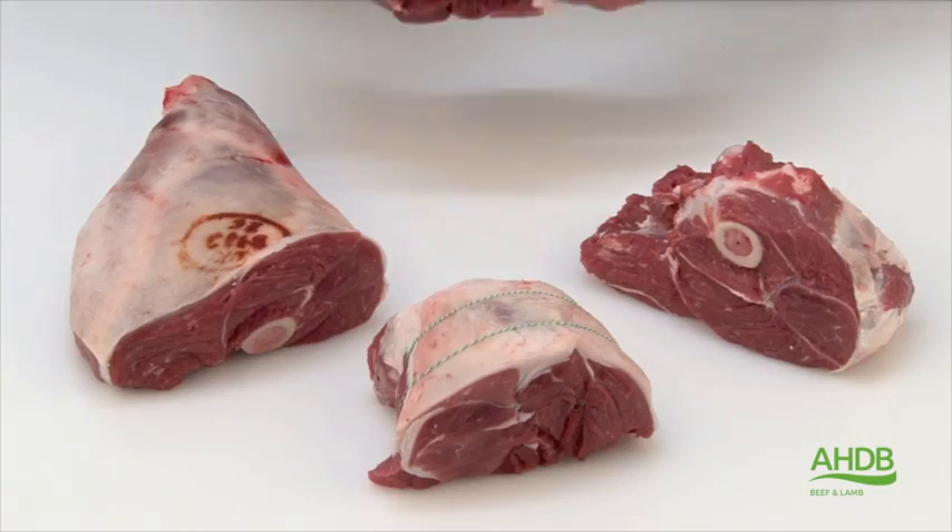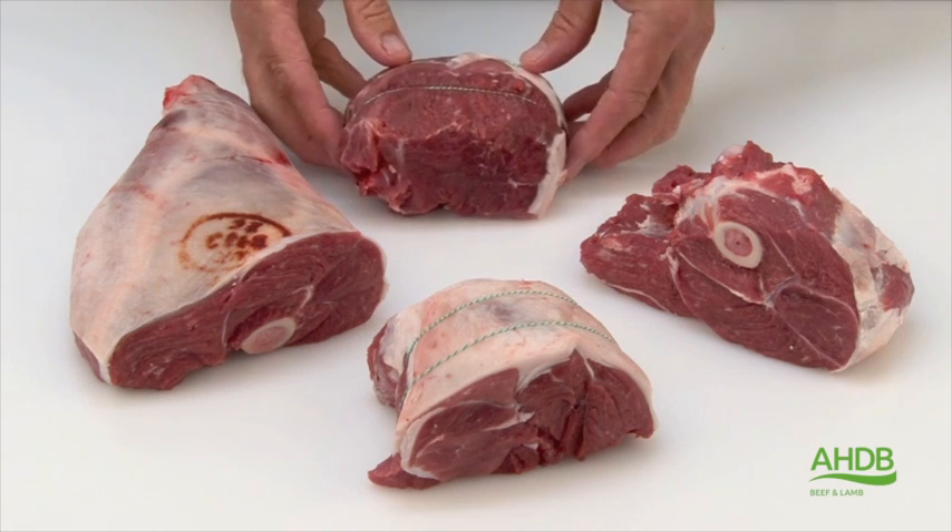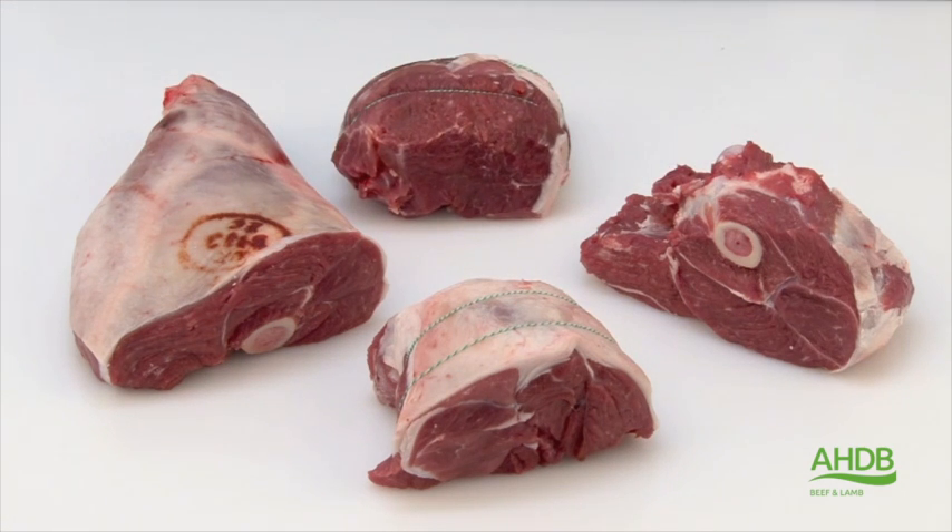And this leg produces mini leg joints, mini calf-free leg of lamb joint, lamb rump roast and top side roast of lamb.